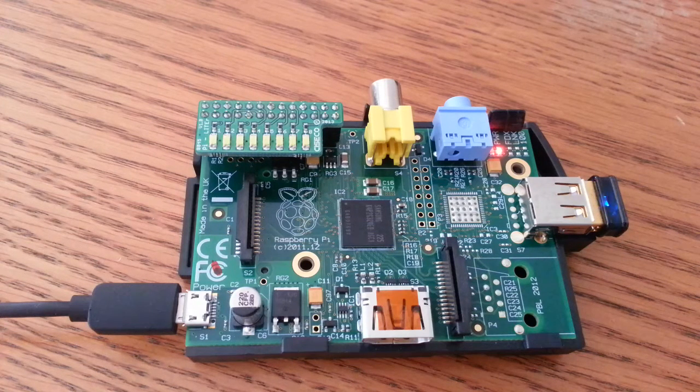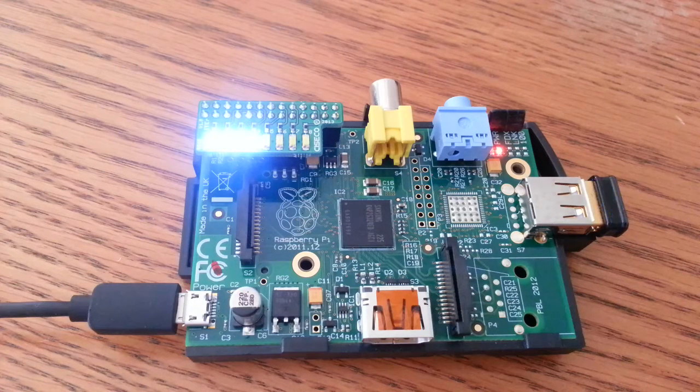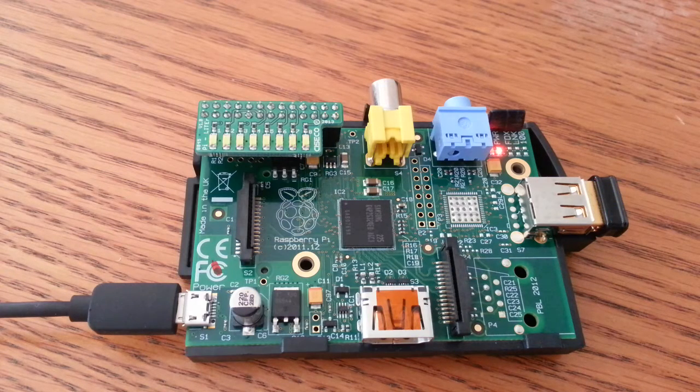Next one is the basic bit of code. Similar theme but I'm lighting four LEDs. I've just shown you you can light a few more rather than just doing the one. Simple stuff but good for beginners.